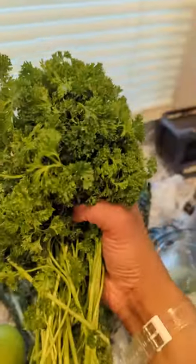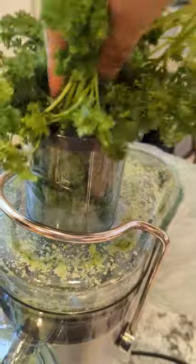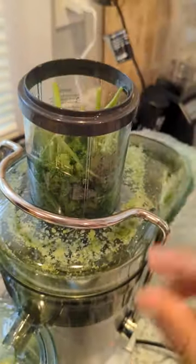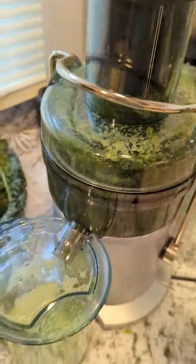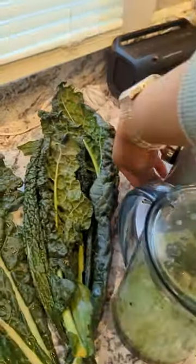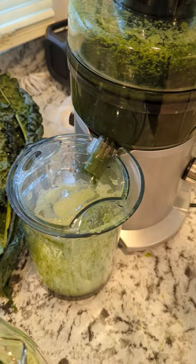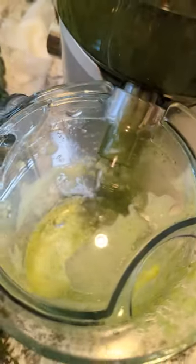Starting with the parsley — cleaned everything, we're gonna stuff this in here, stems and all. Look how dark the juice is. I might have to turn the juicer up.